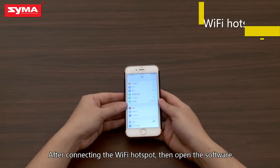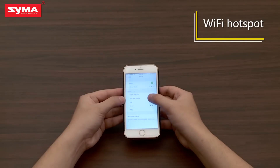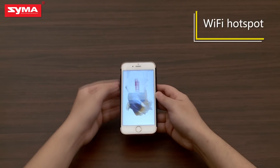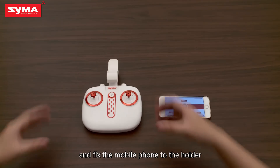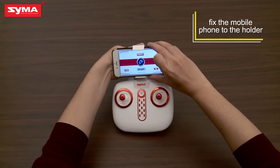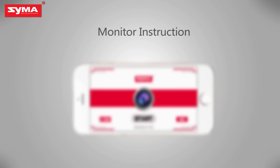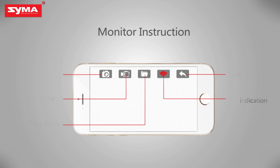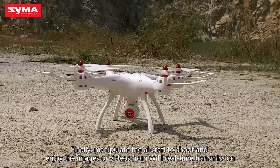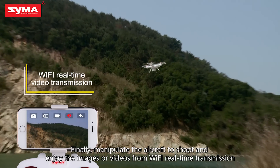After connecting to the Wi-Fi hotspot, open the software and affix the mobile phone to the holder. Manipulate the aircraft to shoot and enjoy images or videos from Wi-Fi real-time transmission.